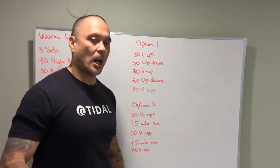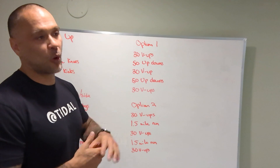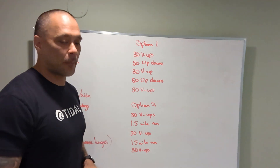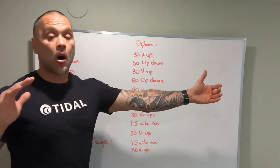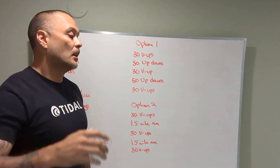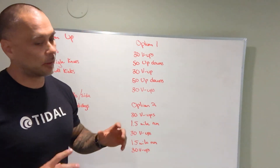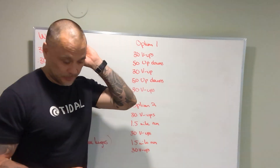Now for the workout we have two versions. Option one is going outdoors for a run — dress warm, it might be a little chilly. Option two is indoors: 30 v-ups, 50 up-downs. An up-down is a no-push-up burpee — get as long as possible on the ground, hips not way up in the air, then down, up, stand, jump, and clap. You still have to jump and clap with these up-downs.